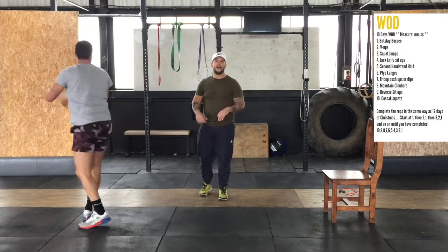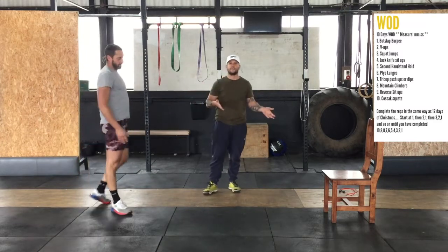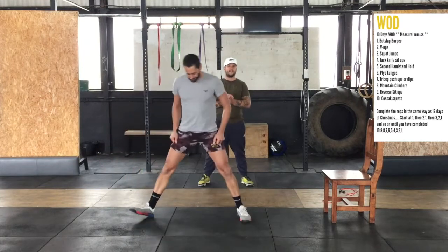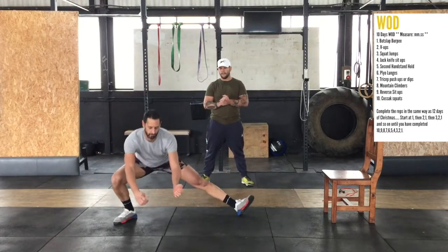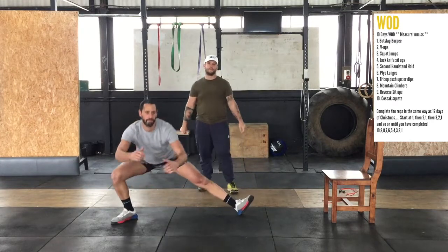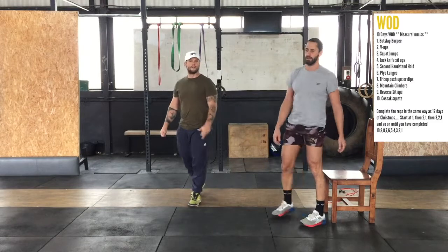You'll be doing nine of those. And lastly, in your last round when you've worked all the way to the top, is ten Cossack squats — five per side. Nice and simple. Pushing the hips back, keeping the weight on the outside foot the whole time. You can feel it in the legs.